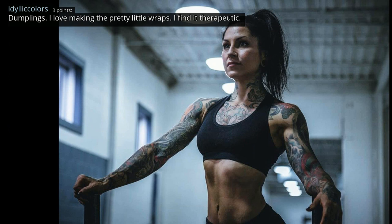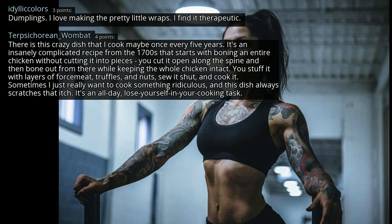Dumplings — I love making the pretty little wraps. I find it therapeutic. There's this crazy dish I cook maybe once every five years. It's an insanely complicated recipe from the 1700s that starts with boning an entire chicken without cutting it into pieces — you cut it open along the spine and bone out from there while keeping the whole chicken intact. You stuff it with layers of forcemeat, truffles, and nuts, sew it shut and cook it. Sometimes I just really want to cook something ridiculous, and this dish always scratches that itch — it's an all-day, lose-yourself-in-your-cooking task.